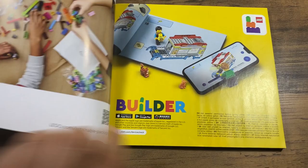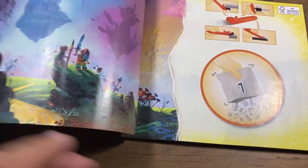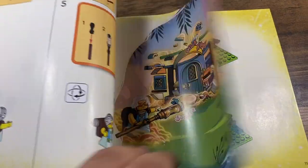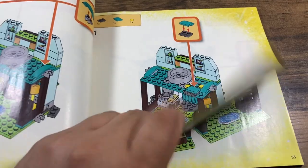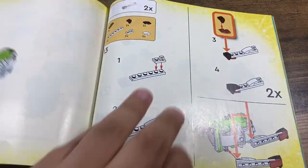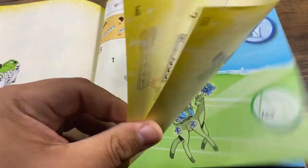As you may have seen in our other reviews, this is a really cool way of doing instruction booklets. There's a lot of really cool art and it tells a story as you're building. I love that the art style is kind of similar to that of Mateo, who's unfortunately not in this set, but these art pieces are just gorgeous.